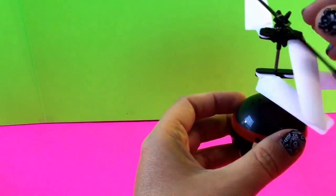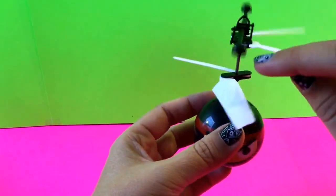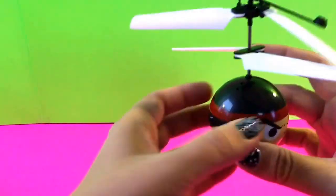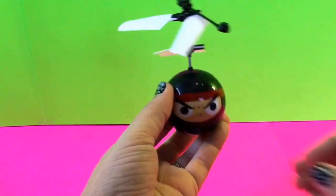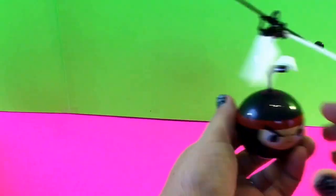Trying to figure out where it senses the remote. I've got to turn it on before I can do anything. Switch on — and that flew right into our camera, so that worked really well!